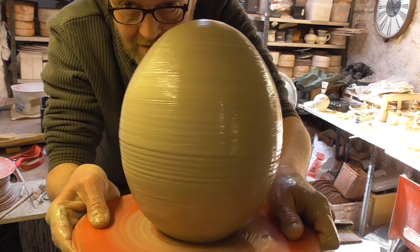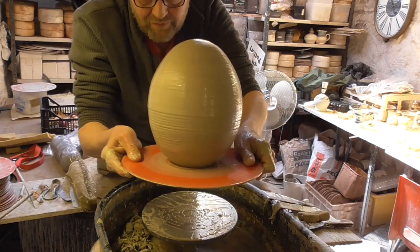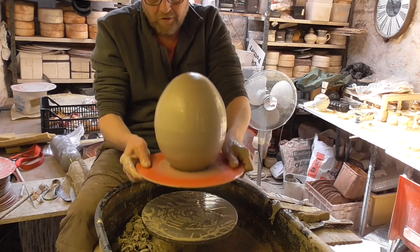Look — there's my egg. So that's this year's giant pottery Easter egg, just made out of boredom through this lockdown we're all under.